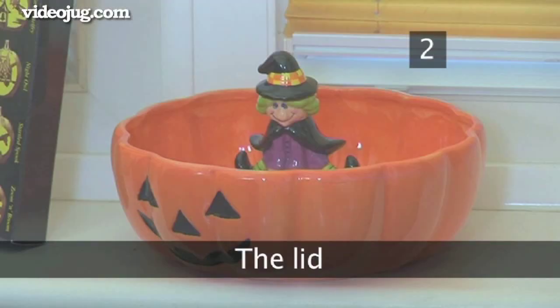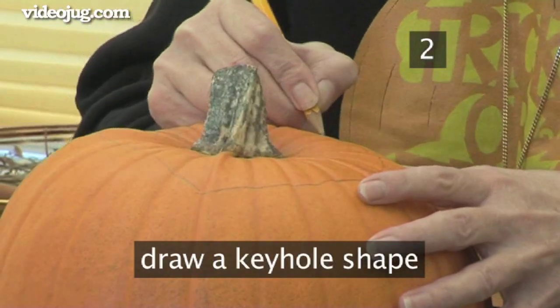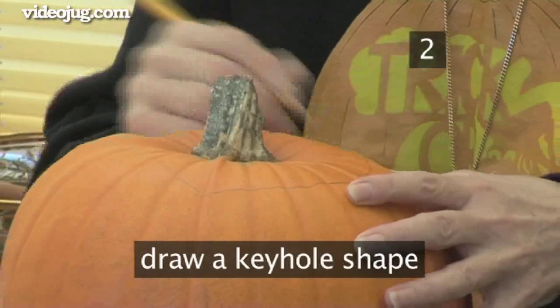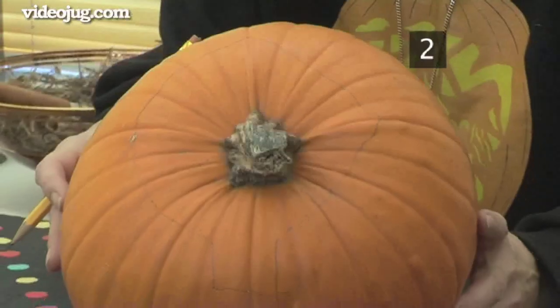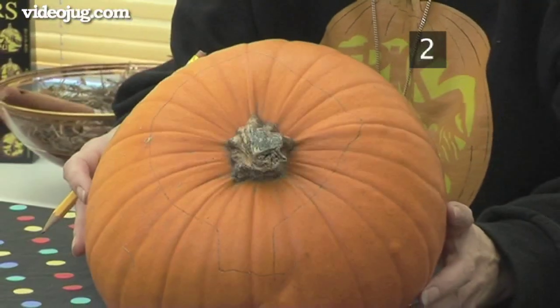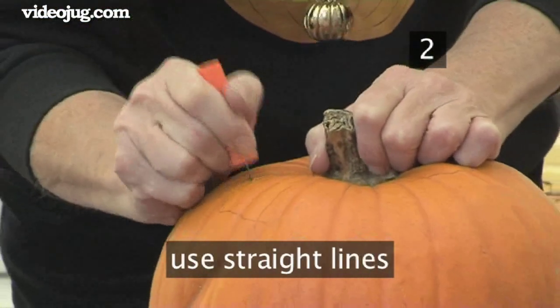Step 2: The lid. Draw a keyhole shape around the top of the pumpkin. This will create the lid, so it needs to be large enough to fit your hand through. The keyhole shape makes replacing the lid easy, ensuring you always get a good fit. Draw the shape using straight lines, as this will be easier to cut around than a curved one.